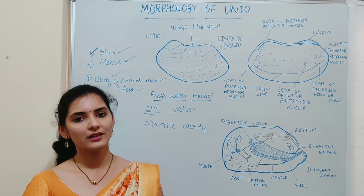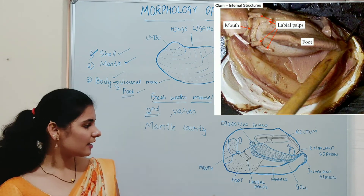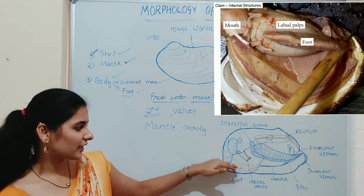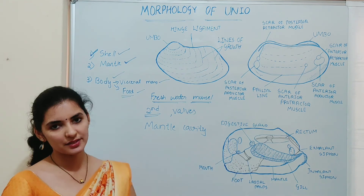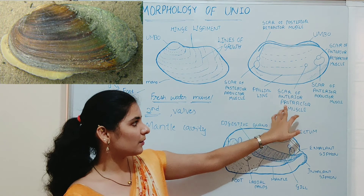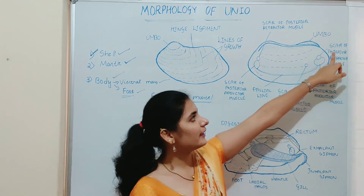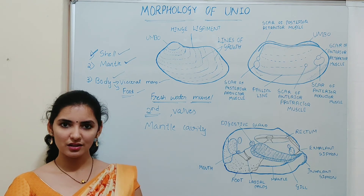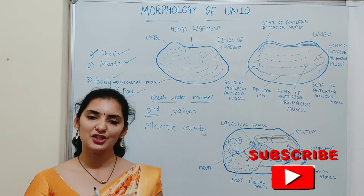The next part is the foot. The foot is a large wedge-shaped muscular organ present at the ventral part of the body. It is the anteroventral extension of the visceral mass. The foot has large sinuses or cavities; when blood fills these sinuses, the foot becomes swollen or turgid. With the help of the anterior protractor muscle, this turgid foot is protruded out, helping in burrowing. Later, with the help of the anterior and posterior retractor muscles, the foot is retracted back into the shell. That is regarding the morphology of Unio, covering the three parts: shell, mantle, and body. Thank you.